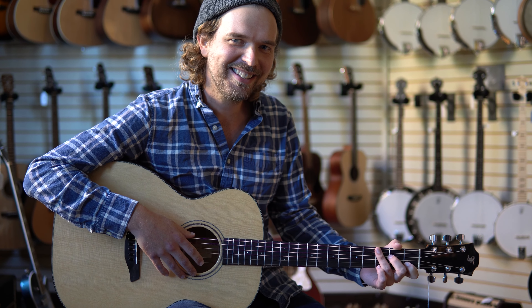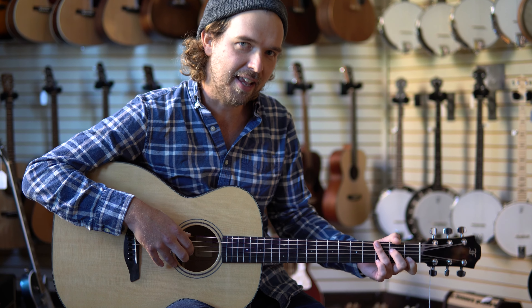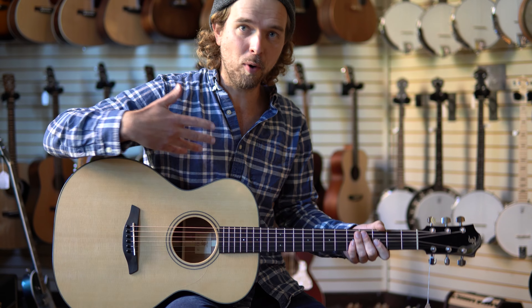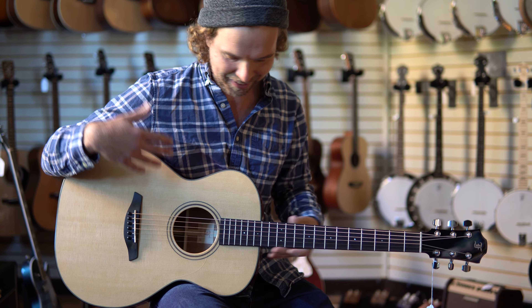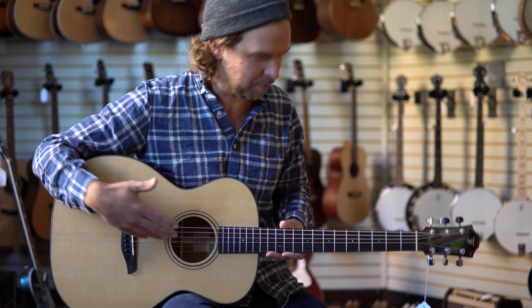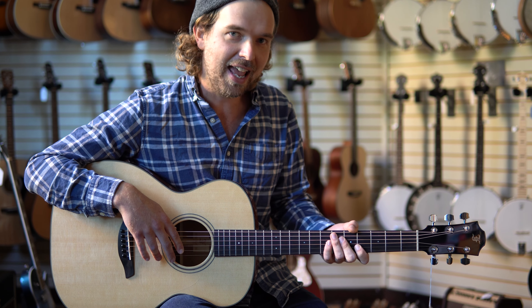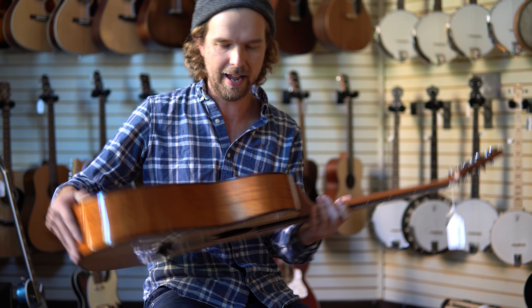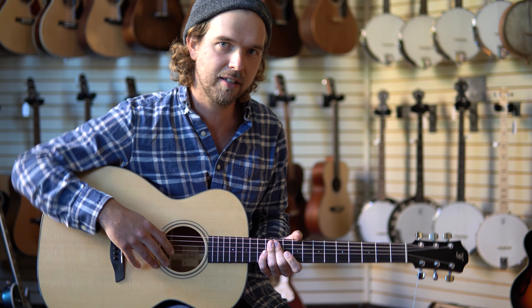I'm Evan. This is the FERC Green Series OMSM Acoustic. The O.M. just refers to it being an orchestra model acoustic guitar, so it's a pretty versatile, comfortable body size with a fingerstyle friendly one and three quarter inch nut width. The S.M. just means it's a Sitka spruce top and then African mahogany for the back and sides — pretty classic construction.